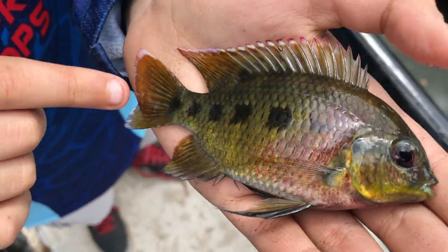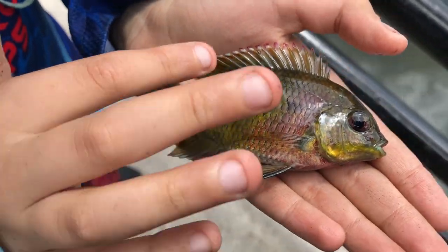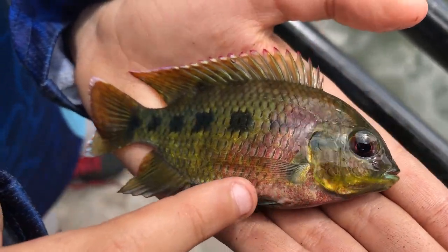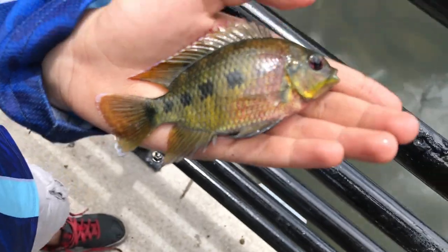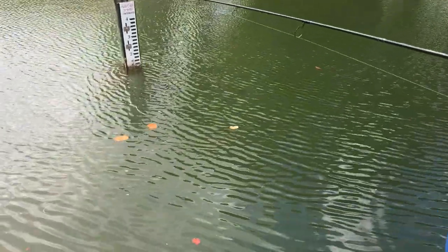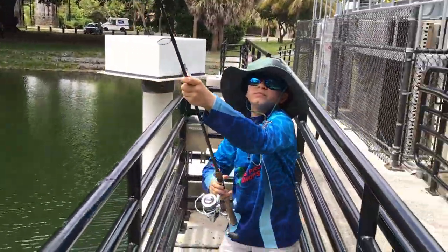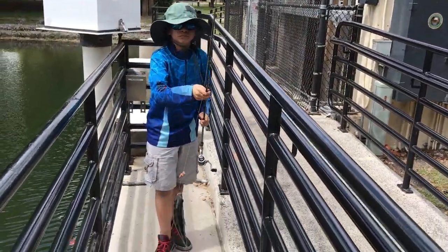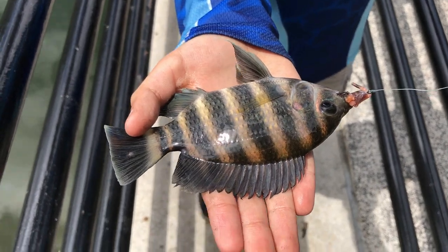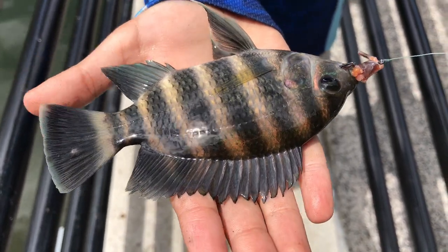I just caught this small zebra tilapia but look how golden he is — everywhere he's golden, and his stomach is a little red. Time to release him — take a good look at him. We just caught another small fish, a very small zebra tilapia. Releasing this beautiful zebra tilapia — beautiful fish guys, awesome!